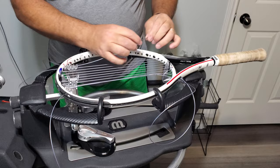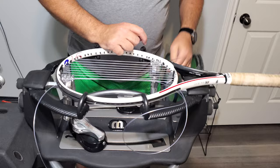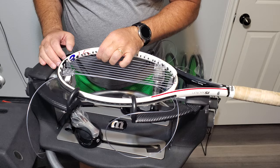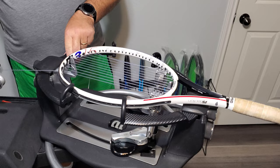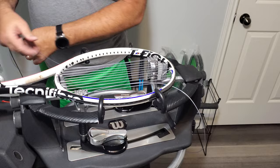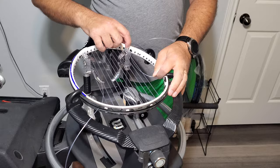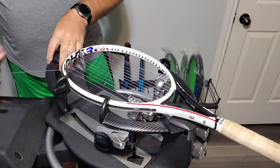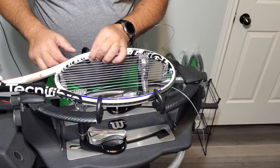This will be number six. We will skip grommet number seven in the throat and in the head — get that one out of the way. You are also going to skip the ninth grommet in the head and in the throat.